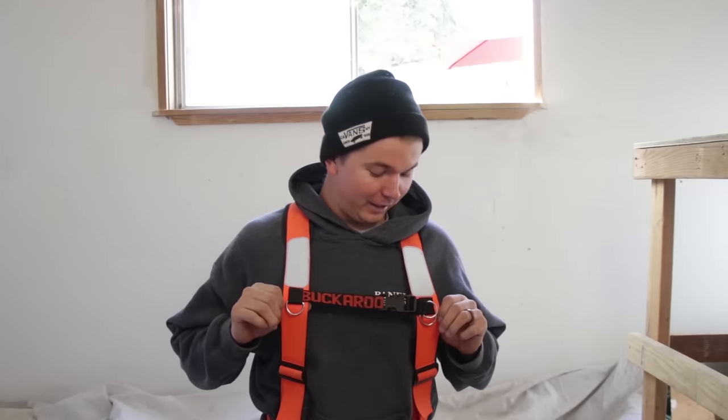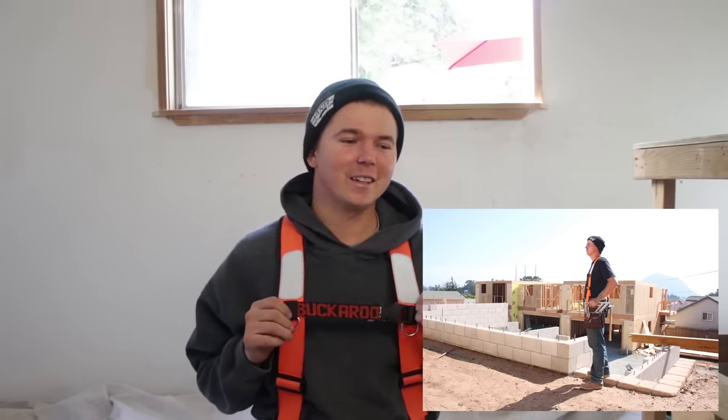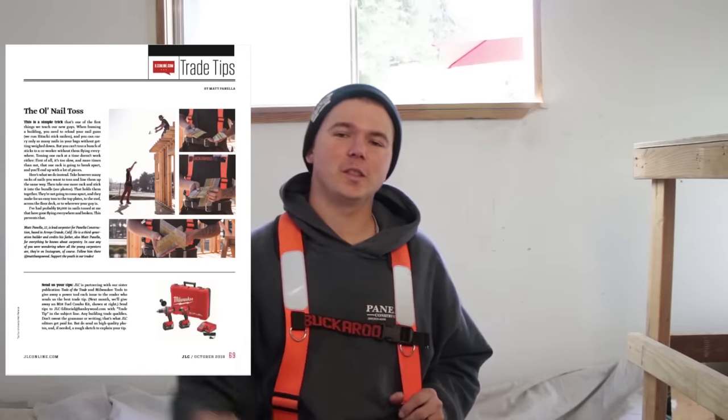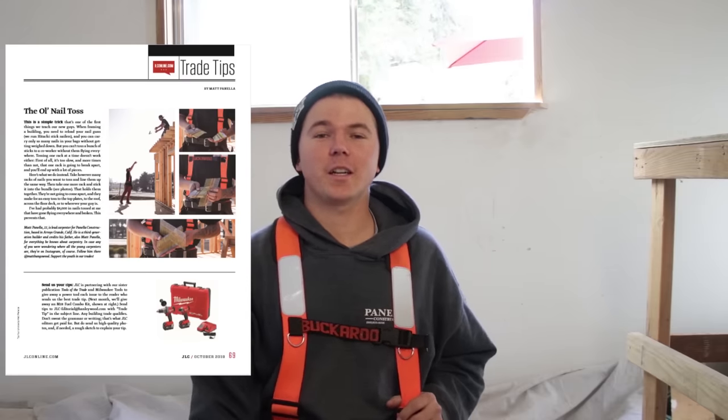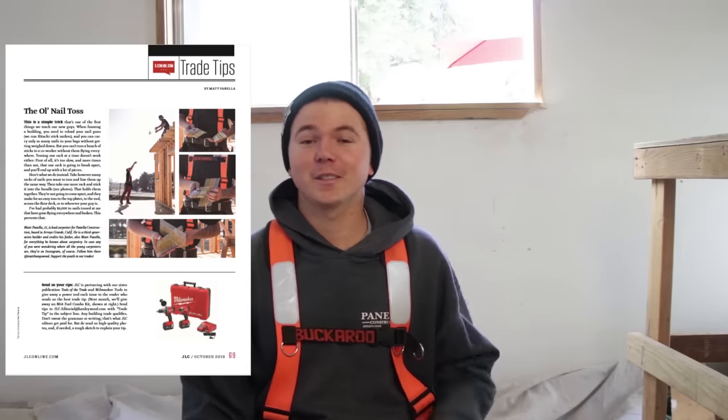Another thing I've always liked about this setup is the little reflective strips and then the neon orange suspenders. I've had Instagram followers message me saying they saw me on the roof while driving by on the freeway a couple hundred feet away. I'm thinking, how in the hell do you see me? Orange suspenders. I'm not cocky, but I do enjoy standing out and being different. Ever since I got this belt setup, my dad has called me his little buckaroo — it's the cutest thing. I also got a one-page write-up in JLC's magazine for one of my tips and tricks shared on Instagram, and you can definitely see the bright orange.